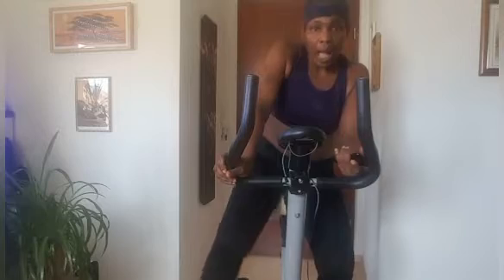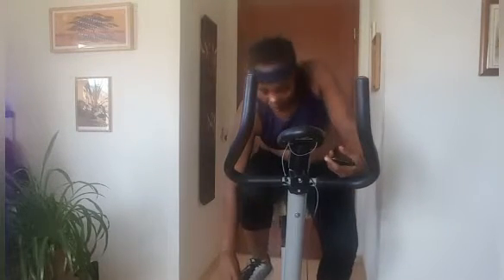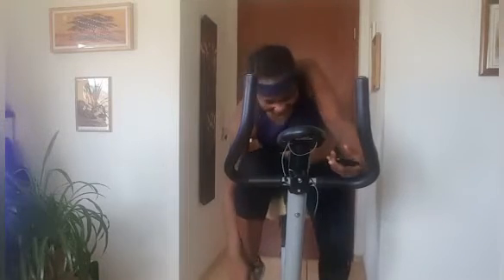I'm going to do this for one hour and see how it goes — how many pounds I'm going to lose. Guys, let's just get started!